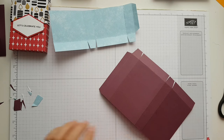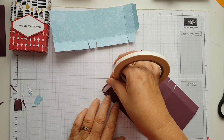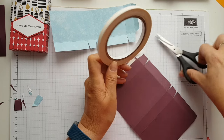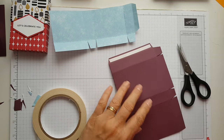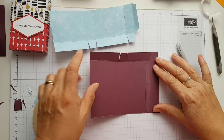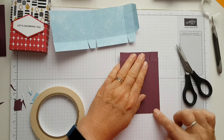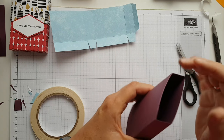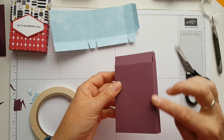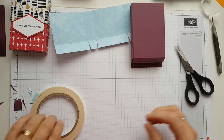The last one I made before this one had all the wrong measurements — it was too big. Now we're going to put it all together. I'm using my Tear and Tape — you can use wet glue if you want, but Tear and Tape works just as well and it's quicker. I like to cut it to get a nice straight edge. I'm using my little piercing tool just to pull up the paper backing. Make sure the top edge is even so you don't have a bump on the corner.